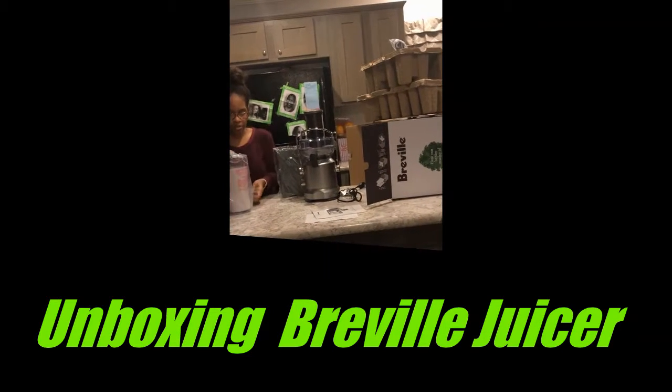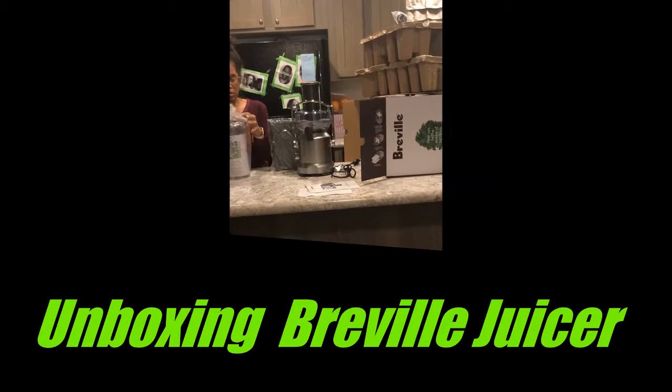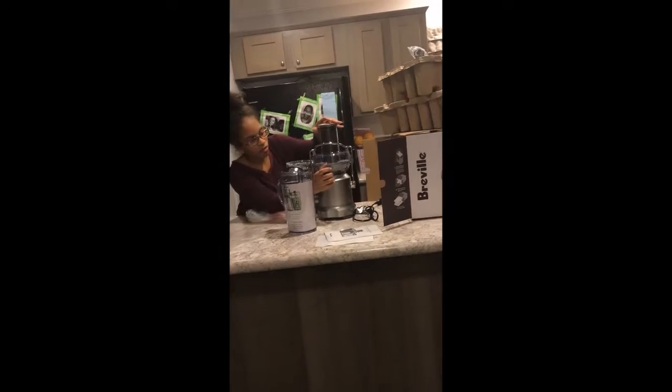This right here is the spout, which you attach to your little seal container. Take this off right here and attach it to this.